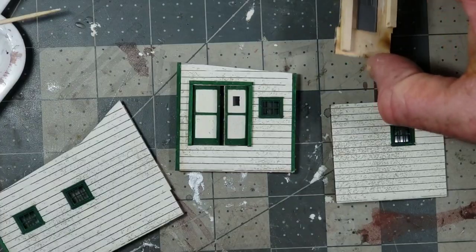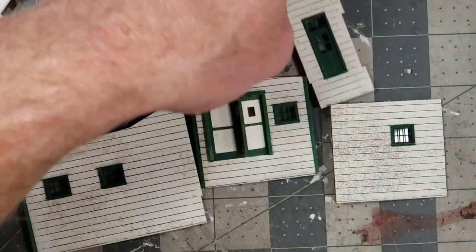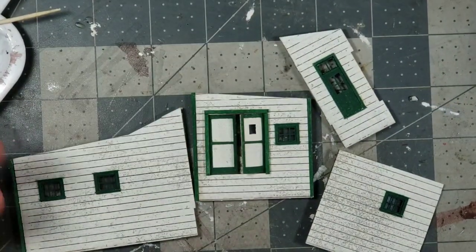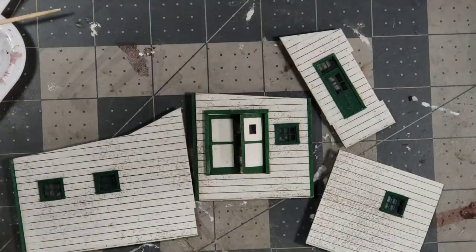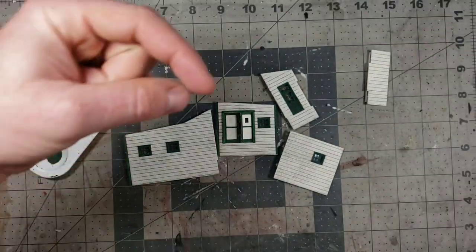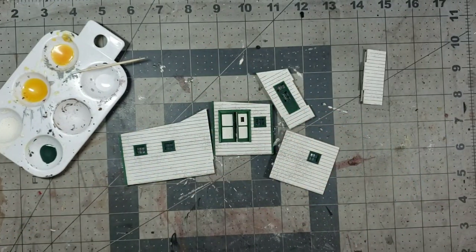And that's it — that's how we put acetate in our windows for the glass effect. The next video I'm going to be showing you how I dress up my windows — either blocking them out or putting in window dressing like blinds and curtains. Thanks again, make sure you like and subscribe, hit that bell icon, and thanks for following along.